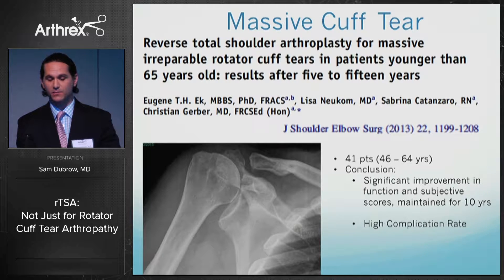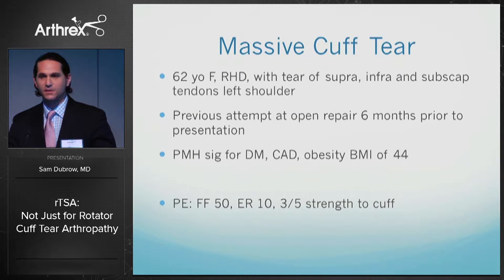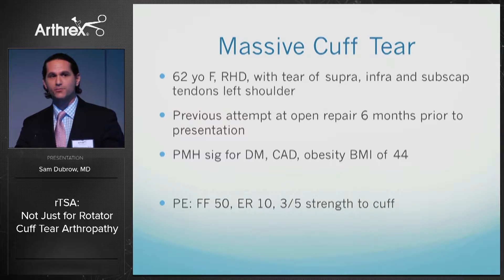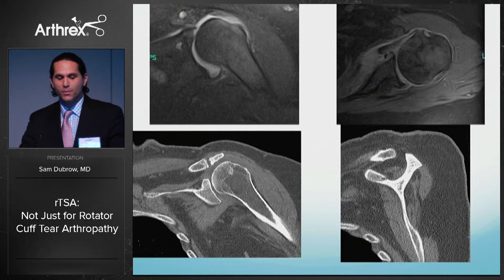Here is a case of a 62-year-old female with a massive cuff tear to her non-dominant left shoulder — supraspinatus, infraspinatus, and subscapularis — where open repair was attempted six months prior to her presentation. When she came to see me she had severely limited motion with pseudoparalysis, forward flexion only at 50 degrees, and minimal external rotation. Her past medical history was significant for diabetes, coronary artery disease, and morbid obesity — all poor prognostic signs for rotator cuff healing.